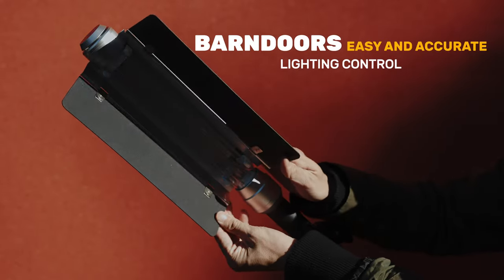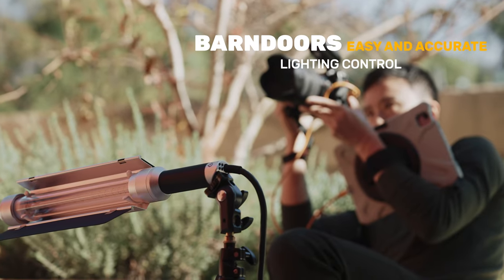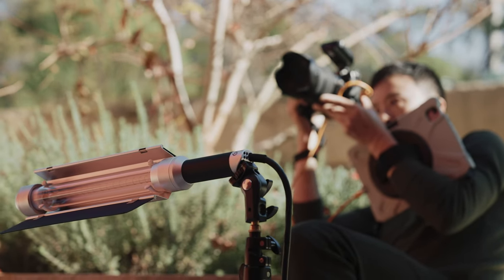The barn door really helps. We'll place the lights here — the barn door will make sure there's not much light spill on the floor, which would be a distraction.